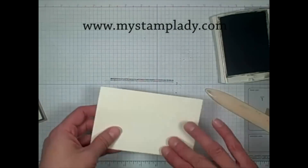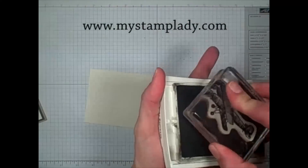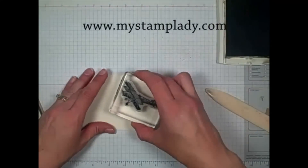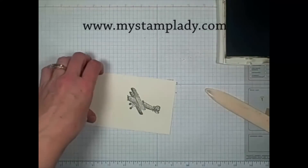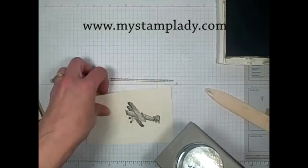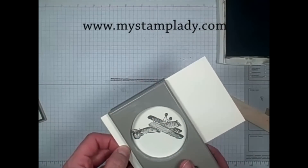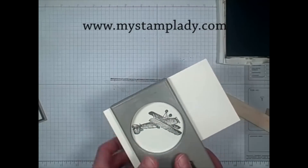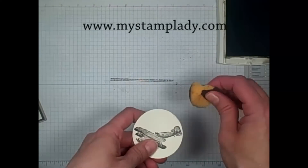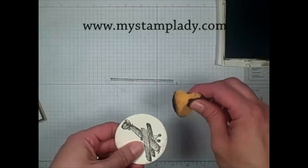With the focal piece, I use the airplane image, so I'll ink that up and stamp that onto this piece of very vanilla. After I stamp that, I'm going to take the 2 and a half inch circle punch and line up the airplane. I'm going to go from this direction because I stamped a little bit closer to this end. Punch that out, and then to highlight the edges, I'm going to take and just hit them with a little bit of ink.